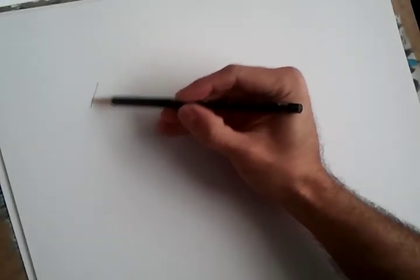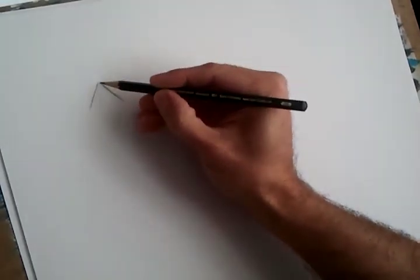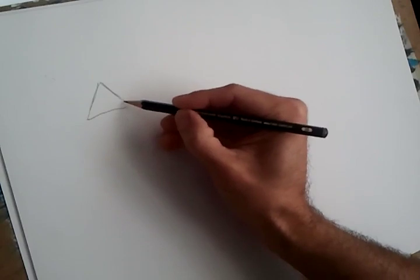Hi friends! Today we'll teach our children how to draw a fir tree. There are several ways to do it, depending on their age and drawing level.